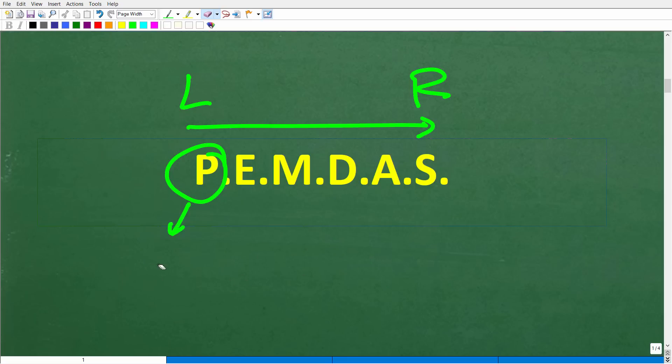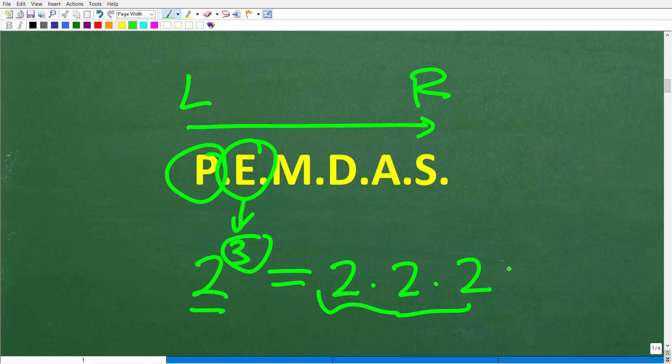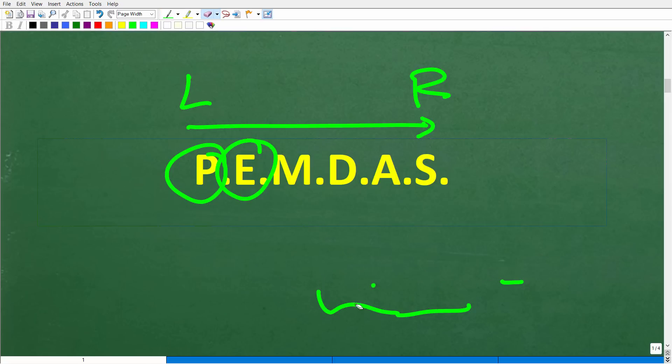Sometimes a math problem won't have any parentheses, and you just move on through the checklist. E stands for exponents — you can think of this as powers. If we have 2 to the third power, the little number in the top right is called the exponent, the bottom number is the base, and the entire thing is a power. 2 to the third power means take 2 and multiply it by itself three times: 2 times 2 times 2 equals 8.